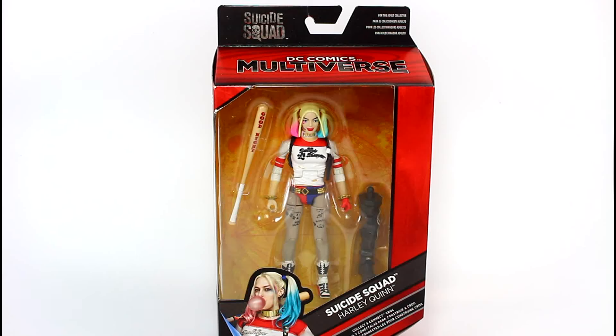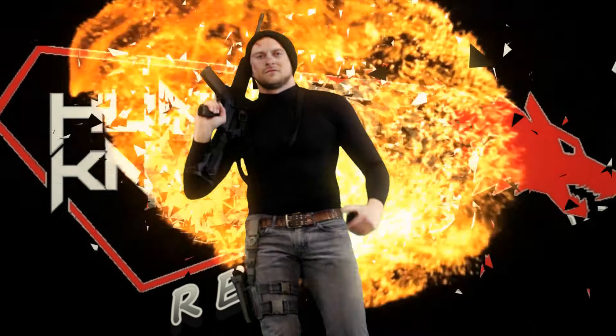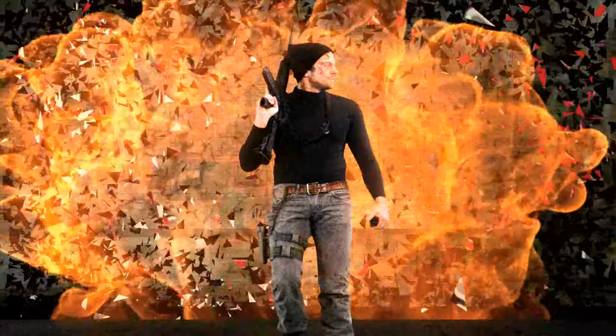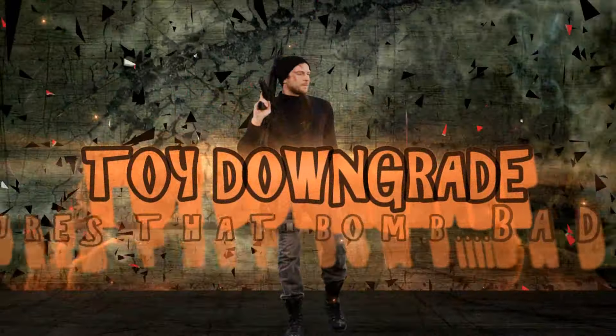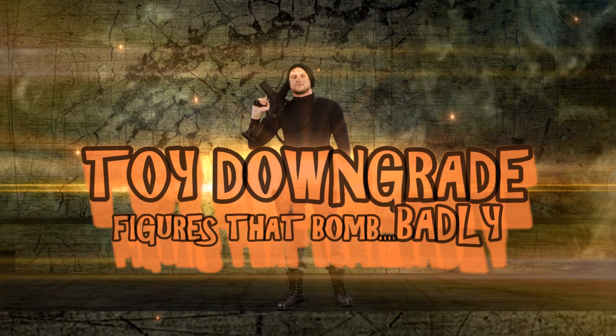Hello guys, this is Hunter Knight. Welcome to another Toy Downgrade, this time with the Disney Comics Multiverse Suicide Squad Harley Quinn by Mattel! Toy Downgrade — figures that bomb badly.